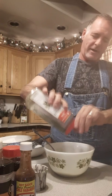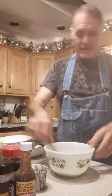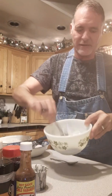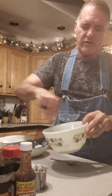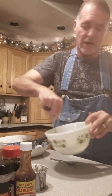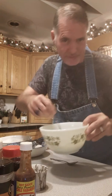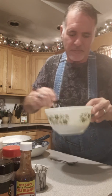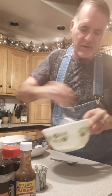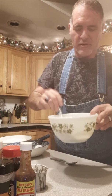A little bit of parsley flakes and that's all you're gonna need. I'm just mixing this all up — this is gonna be my dipping sauce for my southern style fried green tomatoes. Oh, it smells so good. I'm just gonna throw this in the fridge to chill while I'm doing the rest.